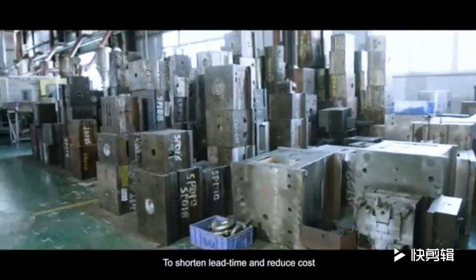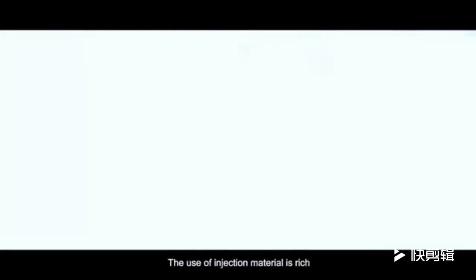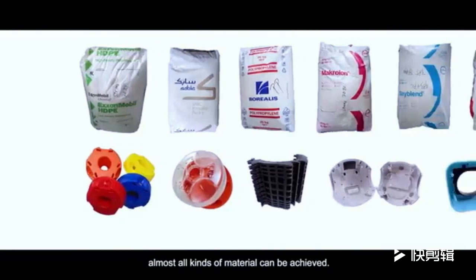To shorten lead time and reduce cost, we share the mold base with different mold cavities. The range of injection materials is rich — almost all kinds of material can be achieved.